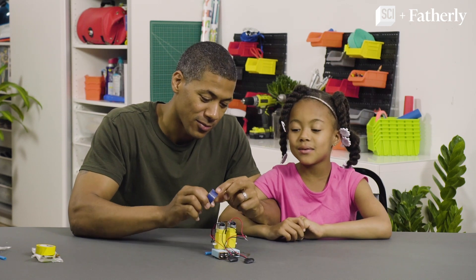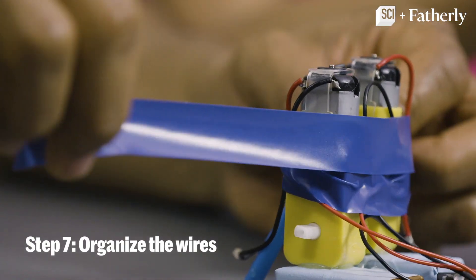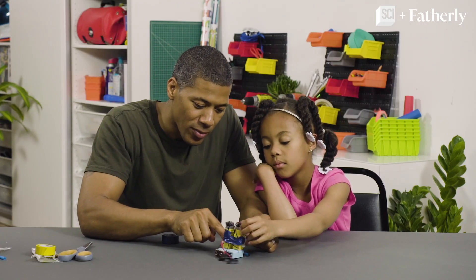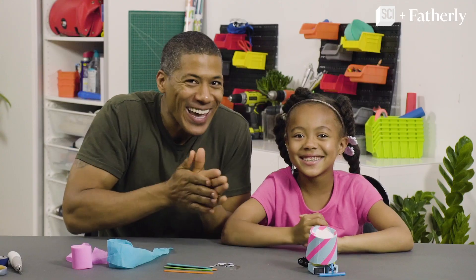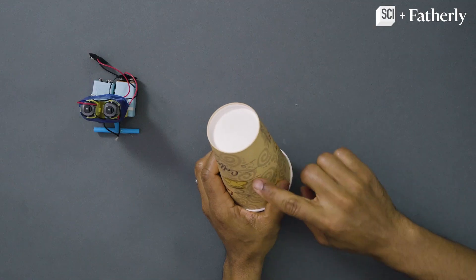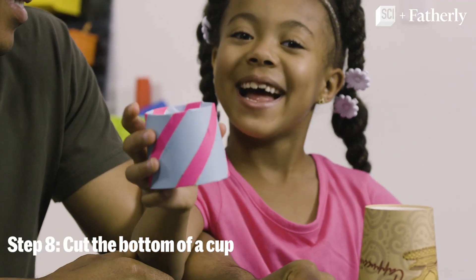Step seven: organize the wires with tape. You get the tape and I'll hold down the wires. Make sure you don't tape over the motor shafts, Madison. Last step — decorate! Cut the bottom of a cup and decorate it.